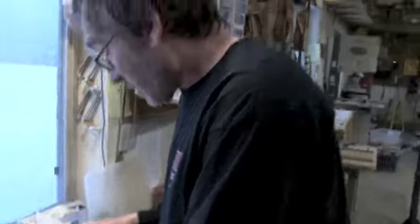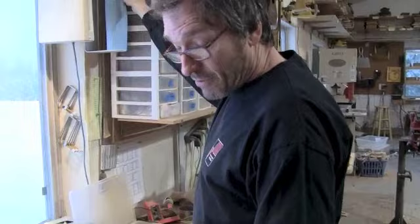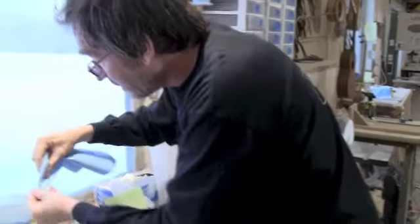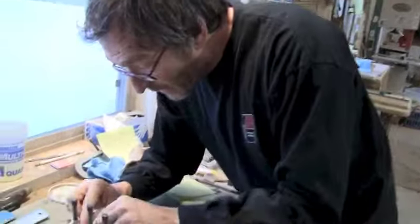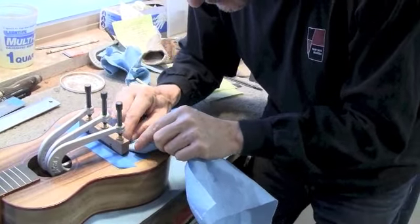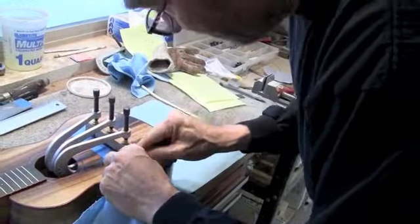Inevitably, when you use that straw, a little bit of the glue residue will touch the bridge. I've still got the tape on there. I've got some water here — I just put a little bit on the tip of my paper towel and now I'm going to wipe any residue off of the bridge.